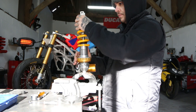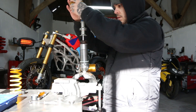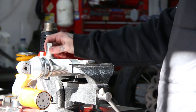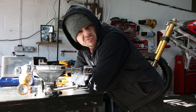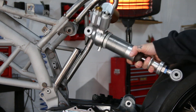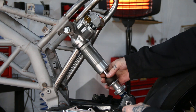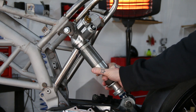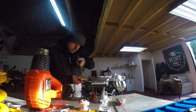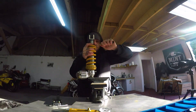I bought two Ohlins TTX rear shocks and made one good one out of the two. I had to alter the length and the stroke and make some new spacers for the mounting points — it should fit perfectly. The spring and damping settings may need changing slightly depending on the overall weight of the bike and how it feels the first time I ride it. The suspension settings are all guesswork at this point.